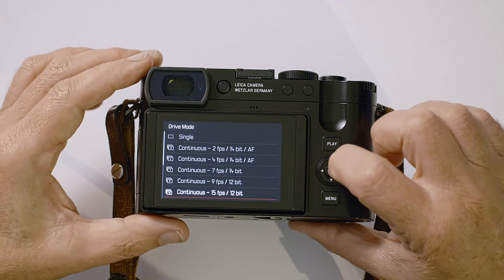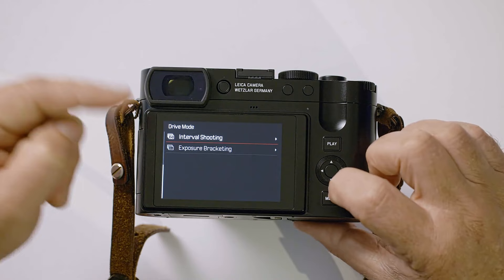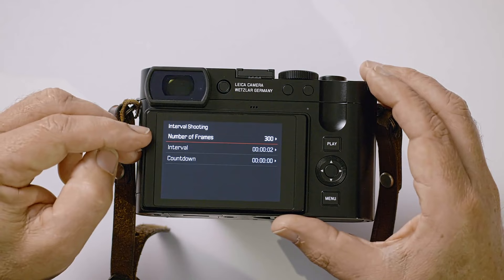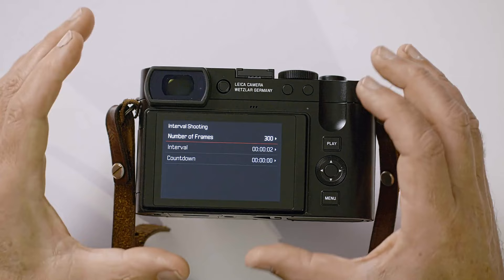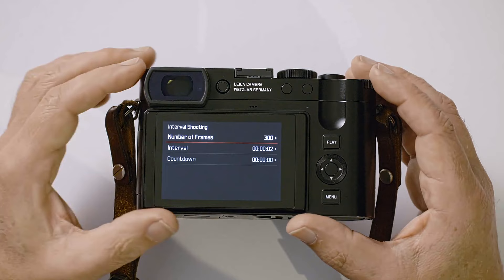Don't miss the second page of drive mode settings — there are a couple more options at the bottom. One I'll definitely use quite a bit is interval shooting for time lapses. You can set the number of frames, the interval between them, and a countdown before you start. For a time lapse I might set 600 frames at three-second intervals, which gives about 20 seconds of video footage later.